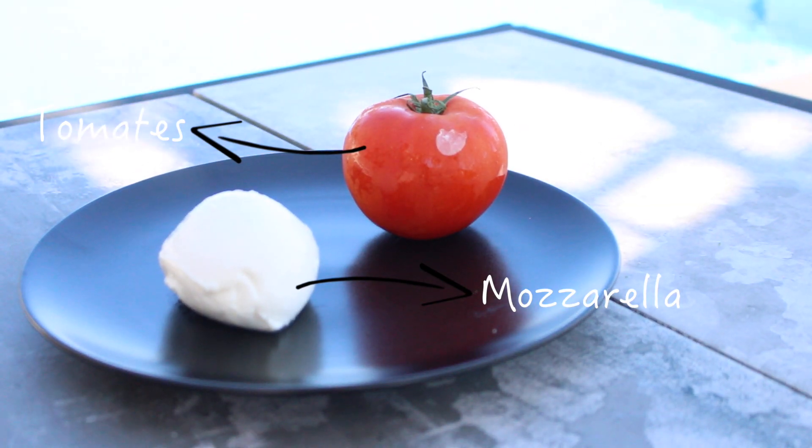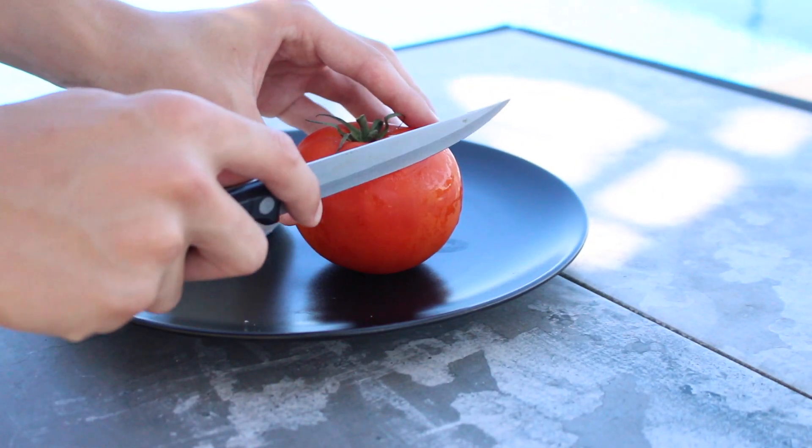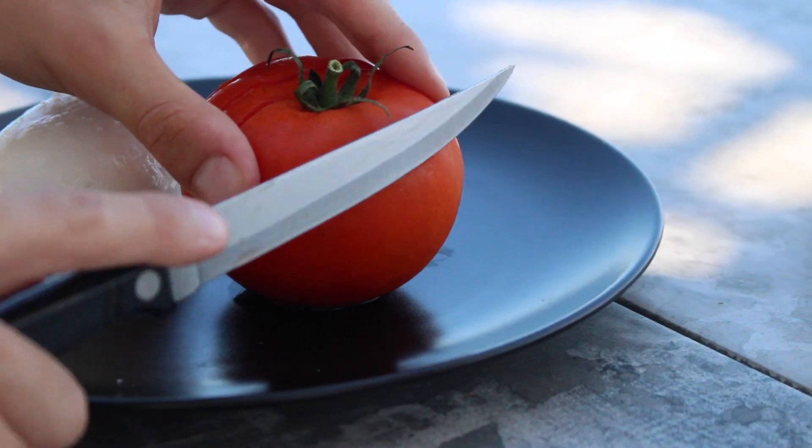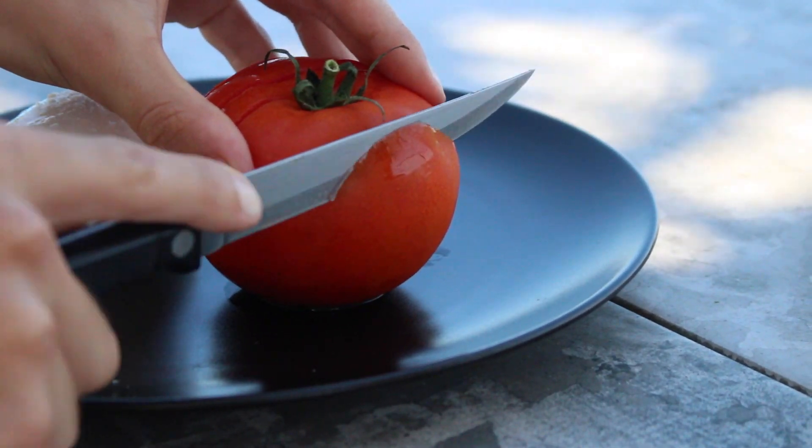Le troisième snack, c'est vraiment il n'y a pas plus simple. Vous venez tout simplement prendre une tomate et de la mozzarella, et vous venez couper la tomate en fines tranches pas jusqu'au bout pour pouvoir mettre la mozza entre les tranches.